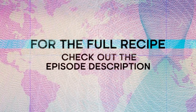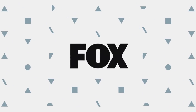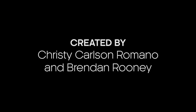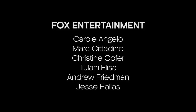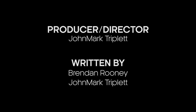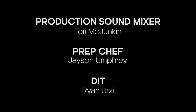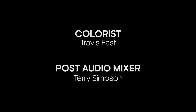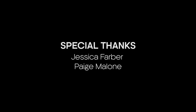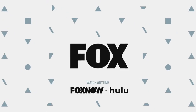Check out Bucket List Bistro on Taste of Fox — come on back now. Don't forget your passports. Want to make this dish yourself? Check out the full recipe in the description. Bye!